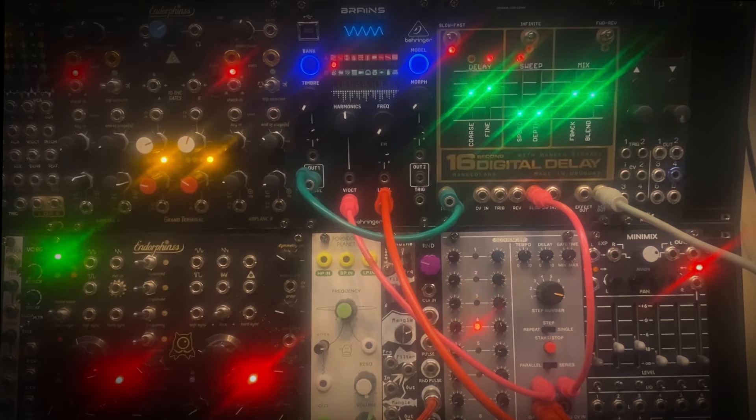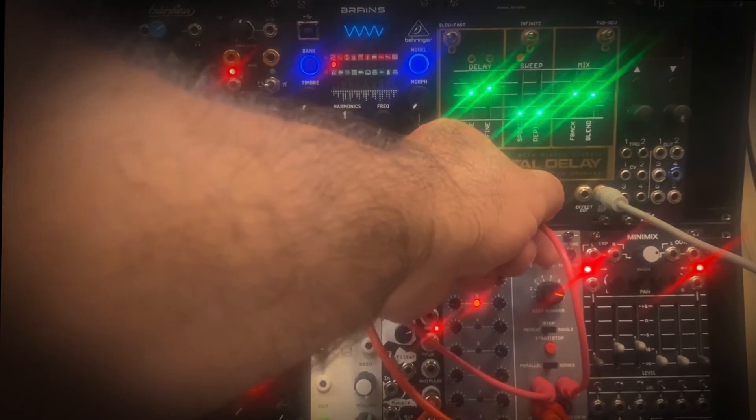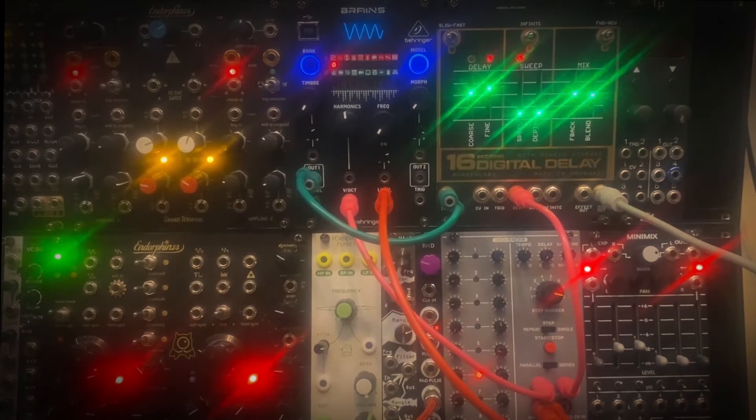Now let's take our second sequencer and put it into the Reverse CV input on the delay. Now that the sequencer is turning the Reverse on and off, it's maintaining the reverse sound without making it sound like it's turning around again like it was earlier.